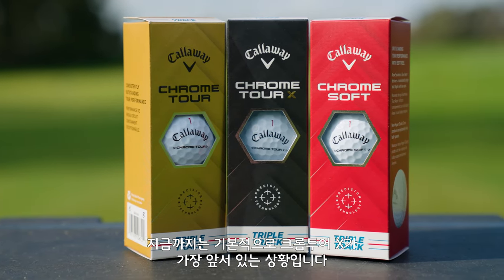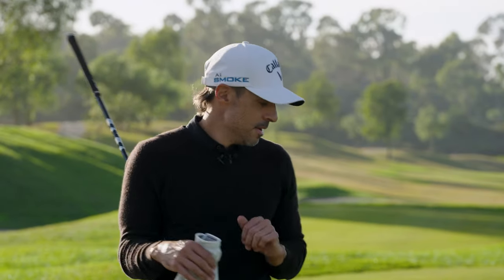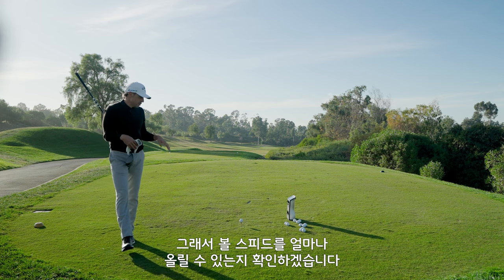So far, Chrome Tour X has checked off all the boxes that I needed to. At a baseline level, it kind of compares itself to Chrome Soft X, which is all I wanted. But this is where all the money's made — on the tee. With the putter and on the tee, I want to see if I'm going to get some ball speed out of this.